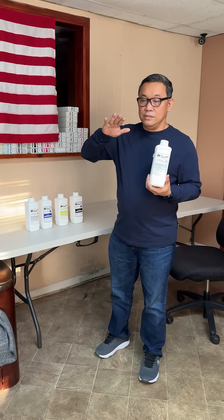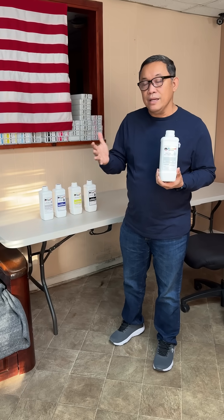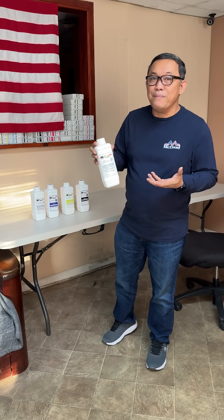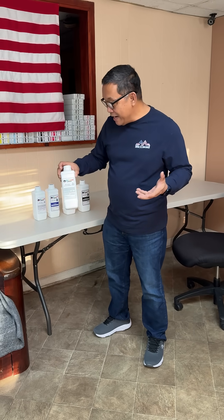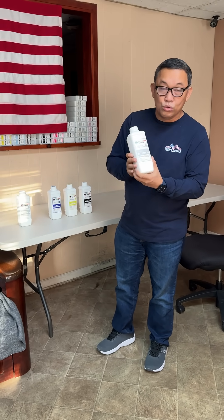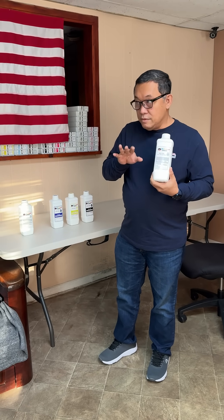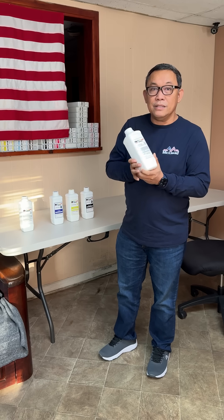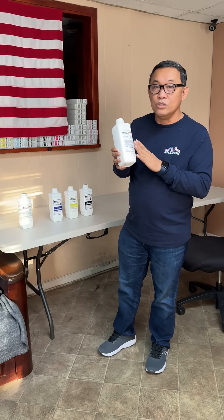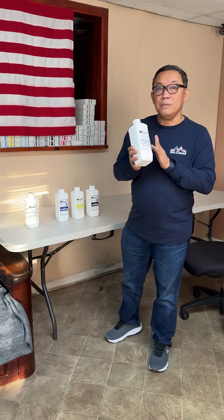Now if you're not satisfied because there's no residue and the white is not as opaque as standard DTF white ink, but you don't want to risk your print head clogging, we have another option called low residue. This one has 30% residue and is more opaque in white. If standard DTF ink has 100% residue, this one is only 30%.